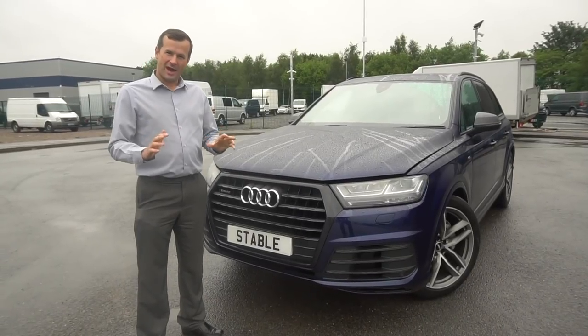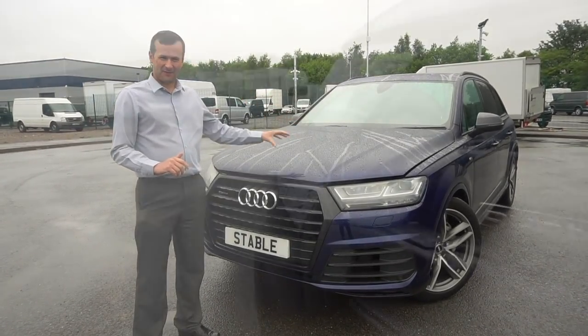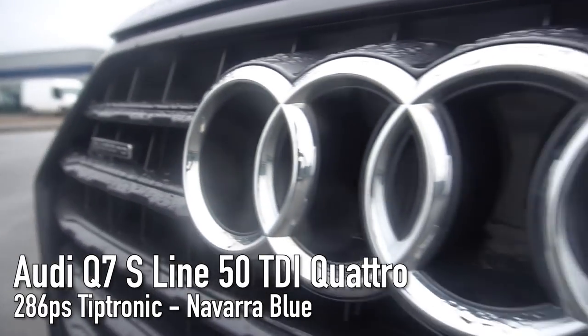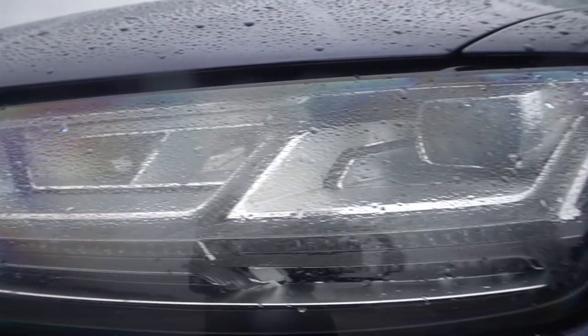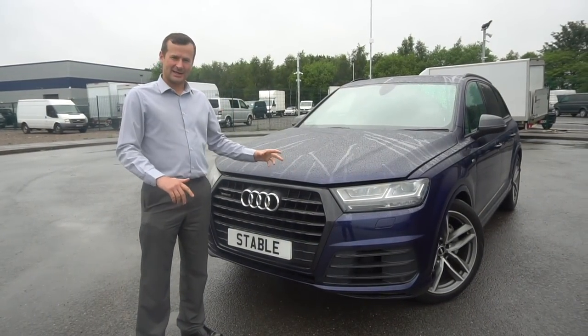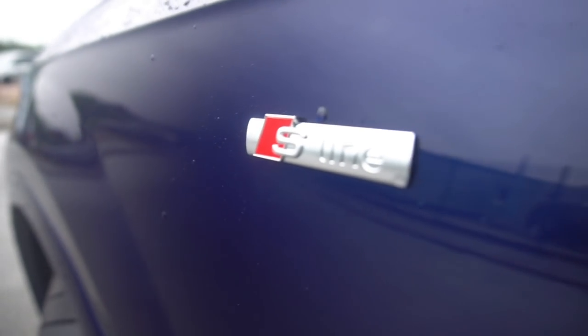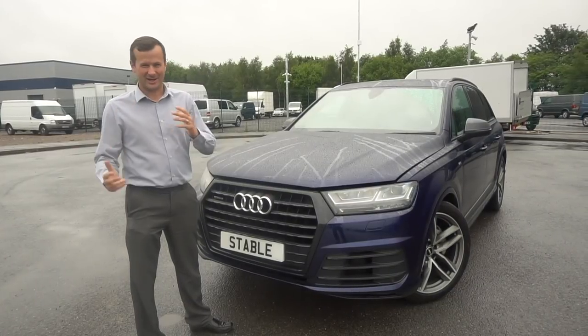So what we've got here is the Q7 50 TDI 286 PS Quattro Tiptronic. Let's break that down: the 50 TDI essentially means a three-litre TDI engine. It's got 286 PS, an eight-speed Tiptronic gearbox, and Quattro all-wheel drive. Let's take a look under the hood - I'll also tell you a bit about the MPG and 0-60.